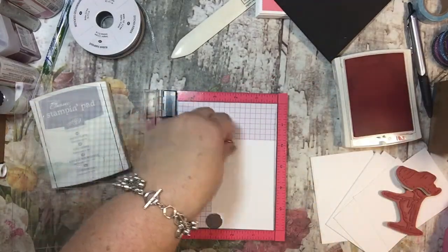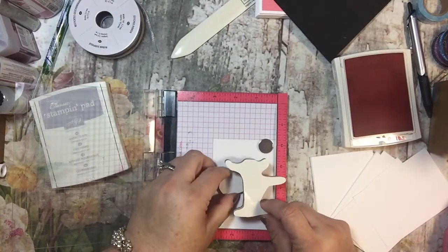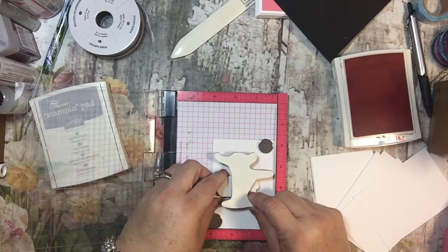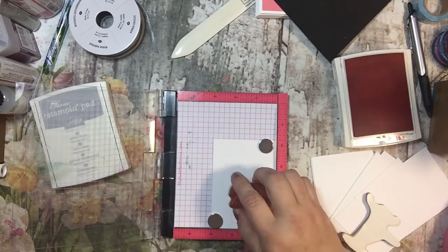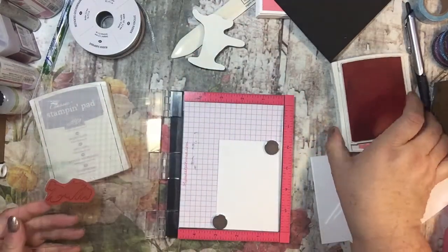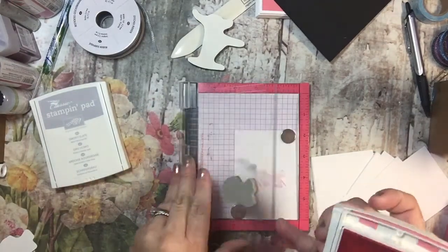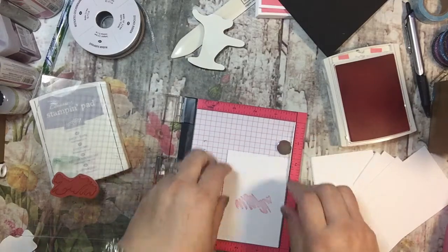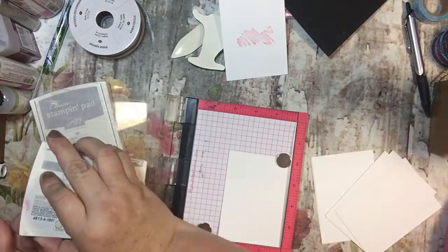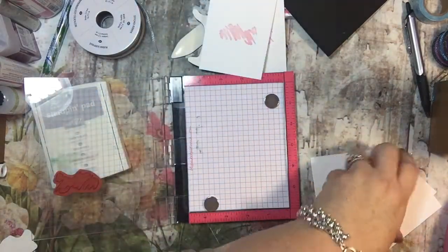So for this, I'm going to put the scribble behind it and then put this little dancing girl right on top, maybe closer to the bottom. I'm going to make this in Flirty Flamingo and then do her in Smoked Slate. I'm just taking my Flirty Flamingo, inking it up, and putting it down. The MISTI is nice because I know when I put it in this corner, it's going to stamp in that same place every time.